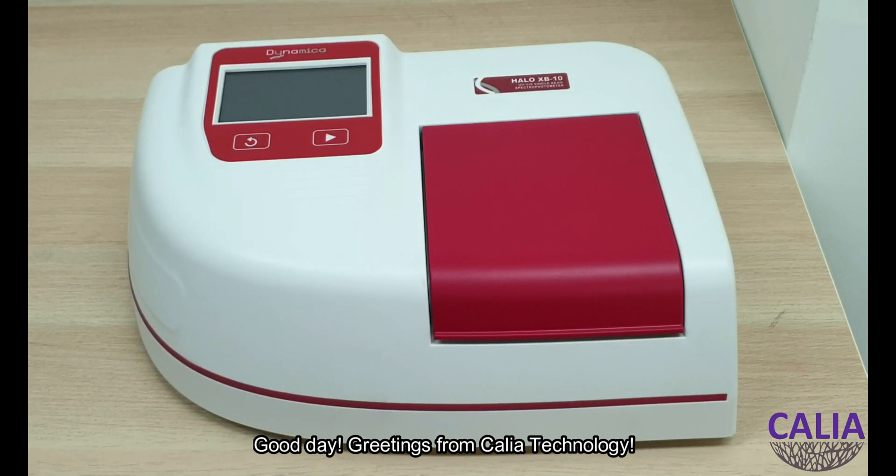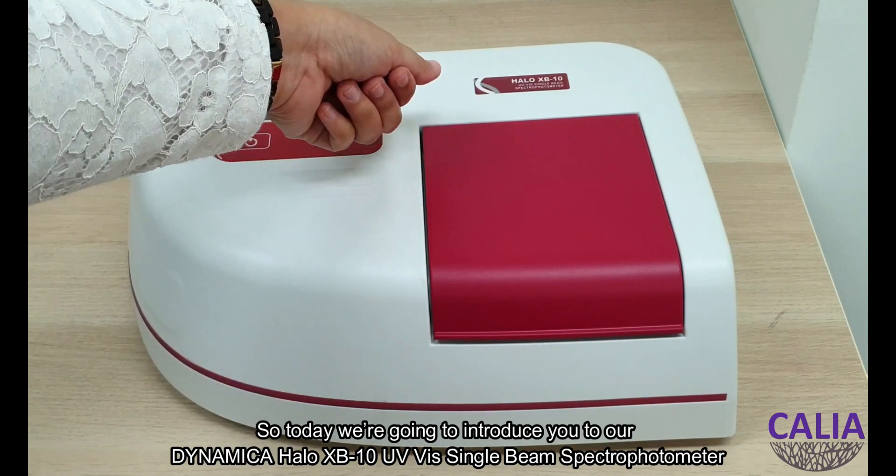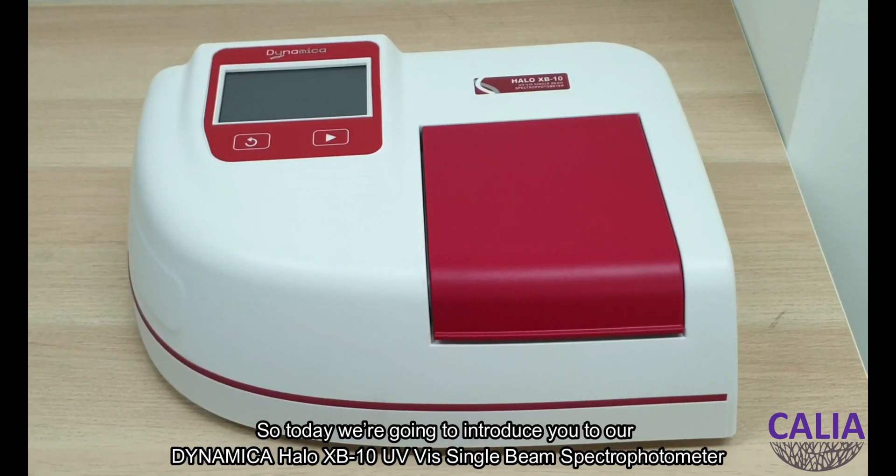Good day! Greetings from Calia Technology. Today we're going to introduce you to our Dynamica Helo XB10 UV-Vis single beam spectral photometer.